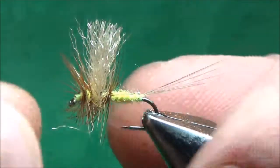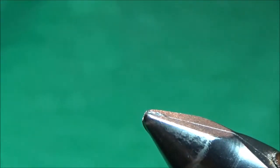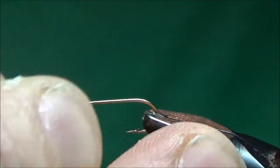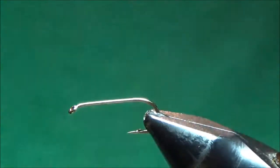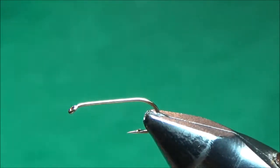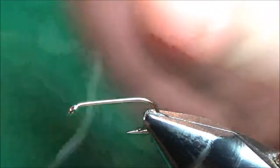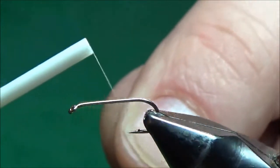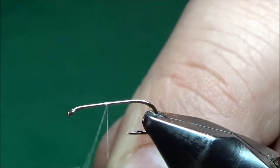This is a size 14, just your standard dry fly hook — this is a Dairiki 320. I'm going to take the finished fly out and put a new hook in the vise. With dry flies I think it's very important to get the proportions correct, so I like to start the thread in certain spots just to make sure it's a reference point. On this fly I like to start the thread right at the midpoint, so I'll just start it right there with a jam knot.